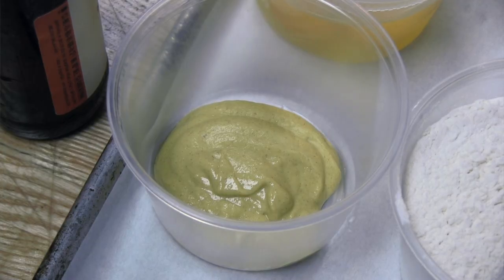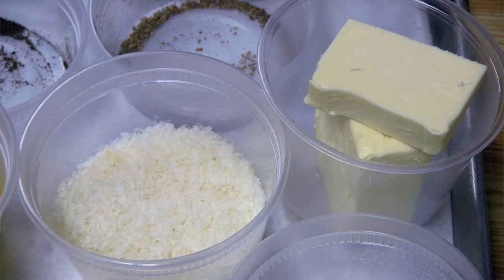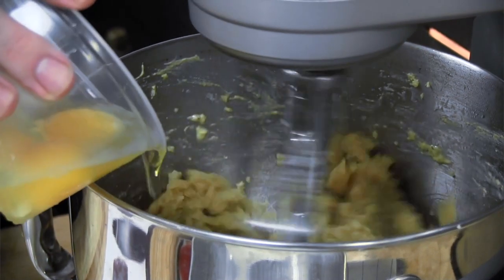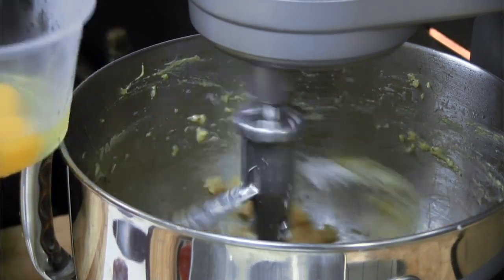Then we incorporate the Dijon mustard, the Parmesan, and the seasoning, the spice, and you add one egg at a time. You add an egg and let that incorporate, then you add another egg and let that incorporate.